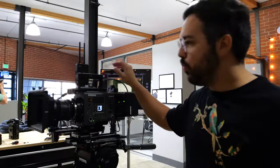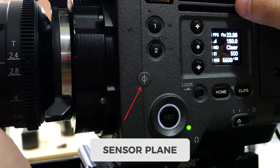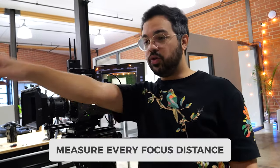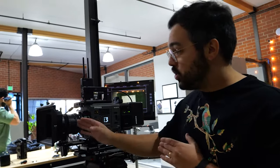Now check the focus of every lens in the kit. Use the focus chart at the end and place it at a marked distance from the camera sensor. Every digital camera has a sensor plane mark — a small circle with a dash through it. Measure from that mark to the focus chart, set the lens to that distance, and if it's in focus the lens is good. Do this with every single lens. The marks towards the closer end of the lens are the most important ones to check first.